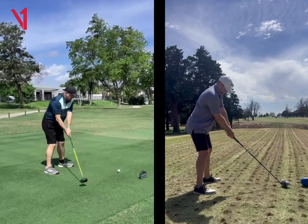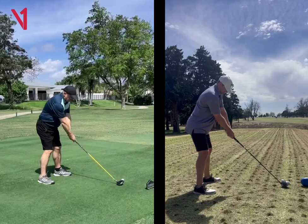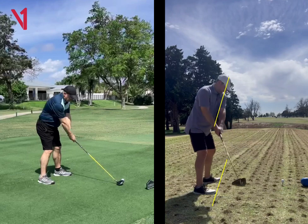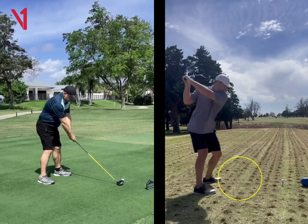A couple things: I like the feet and the shoulders to be pretty square at address. If you look over here on the right, feet and shoulders pretty square. And then I like to have the takeaway go a little bit straighter back, a little bit more in front of you. That allows you to create more width and a little bit more leverage in the backswing.